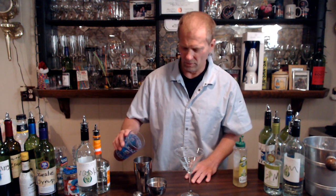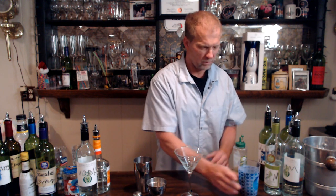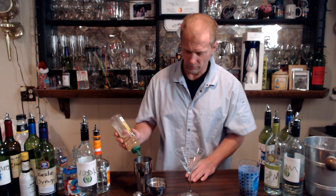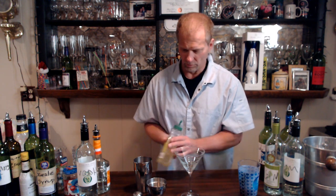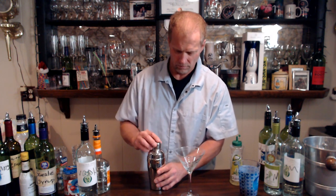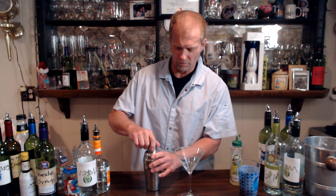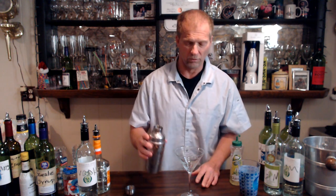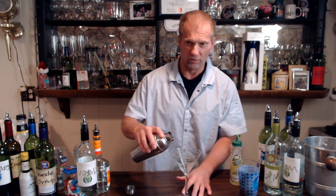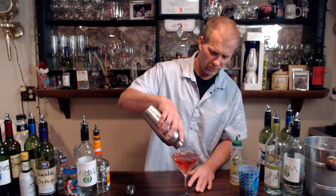Then we go with our cranberry juice — about an ounce and a half, maybe two ounces. That looks good. Then it's just about half an ounce of lime juice. That should do it. Then we put the top on and shake it up. You want a nice mix in there — that's the whole point of the shaker and strainer, to get all the ingredients mixed up properly.